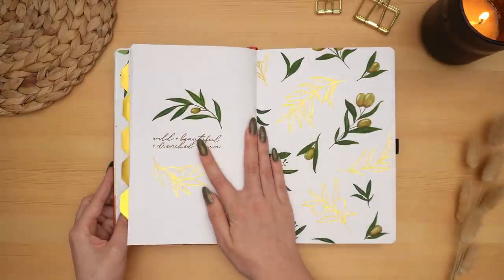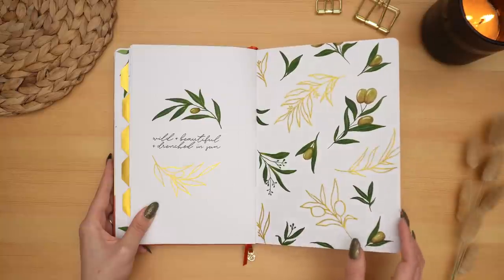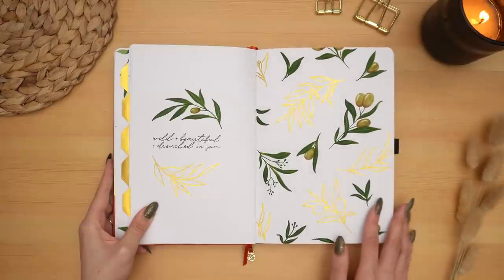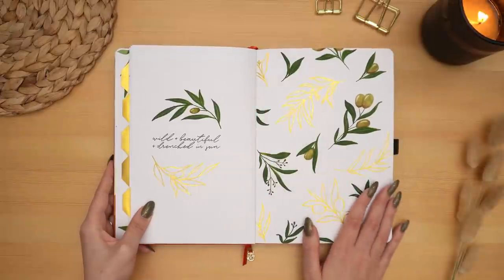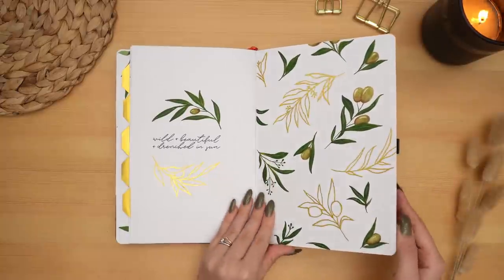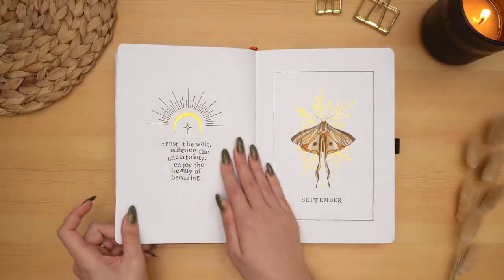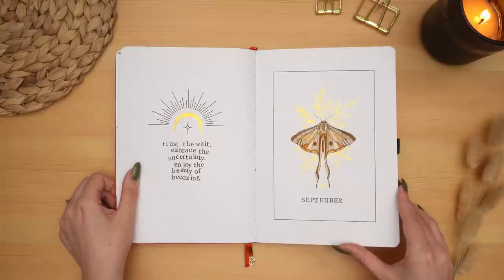The final spread for August — I still love how this turned out, this pattern page at the end and this quote here. I might have to revisit a theme like this in the future because I just loved creating this one and using it.